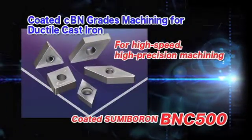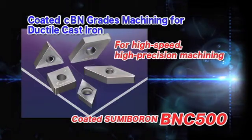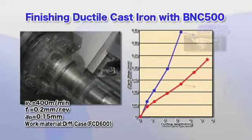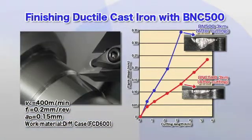The BNC500 is a newly developed grade added to the coated sumiboron series. For ductile cast iron machining, the BNC500 reduces wear and achieves twice longer tool life compared to conventional grades.